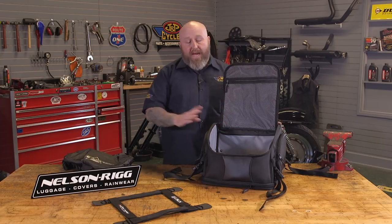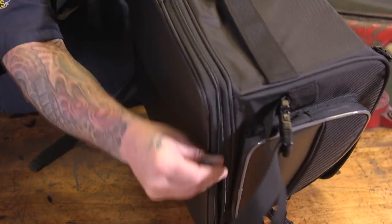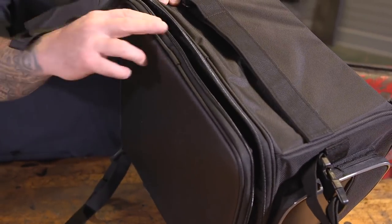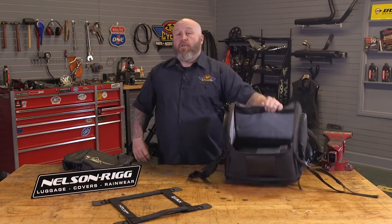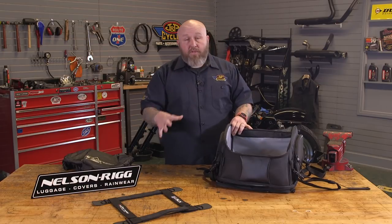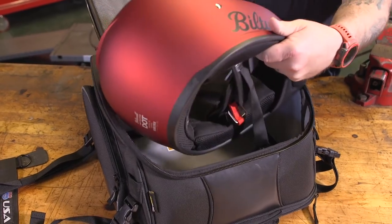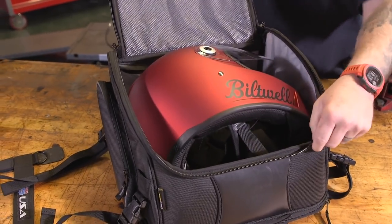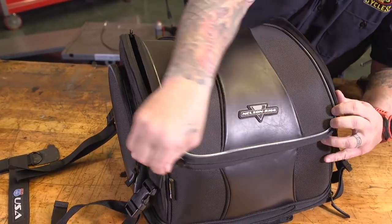The bag sits at a 31-liter capacity, but it's got a secret: it gets bigger. Unzip this and it pops open — with the expansion it actually goes to 40 liters. To put that in terms we can all understand, because I don't know how much 40 liters is: you can put a full-face helmet in there. So if you're out for a day trip, take your helmet off and throw it in — it will hold a full-face helmet.